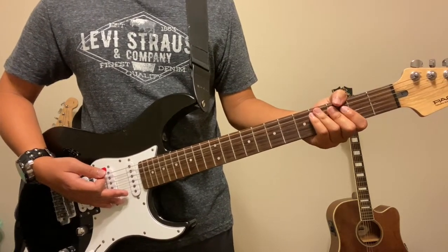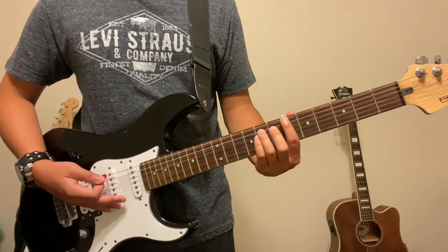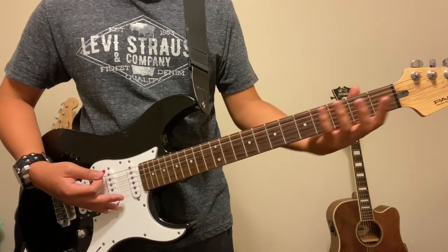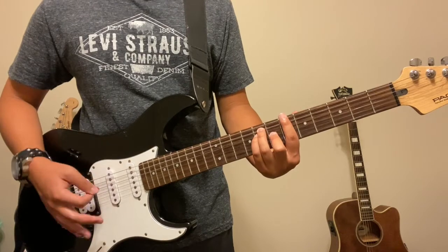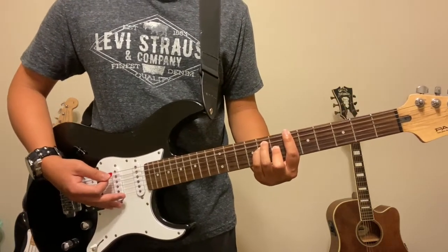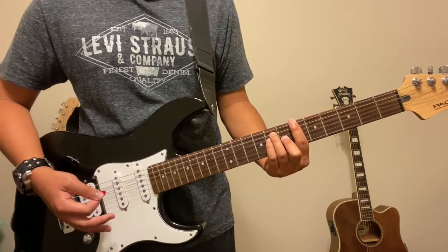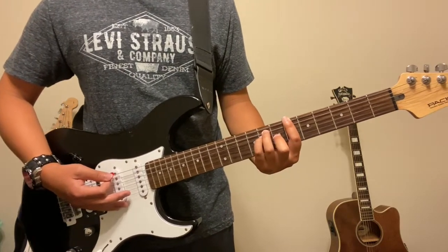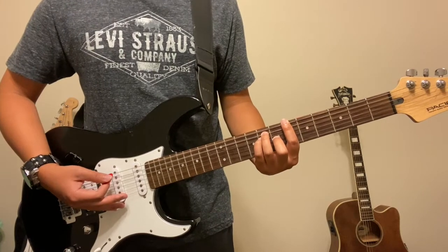Once you've got all that down, you're set. That's Westbound Sign. The only thing that's really difficult is the timing of the strumming, but the chords should be a piece of cake once you've got them down. Just listen to the original song and take it a bit slow if you find the strum pattern confusing. But other than that, you've got Westbound Sign. Thank you very much for watching — I hope you enjoyed the video and I hope it helped you out. I'll see you soon.